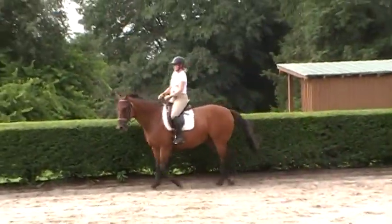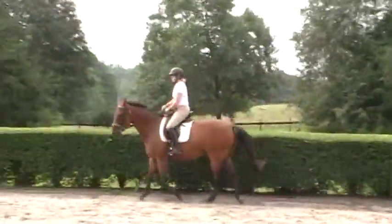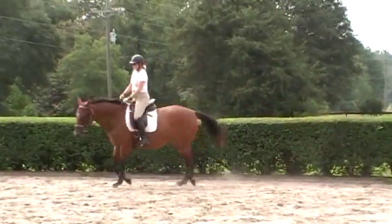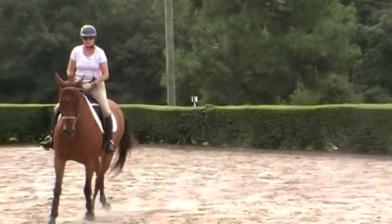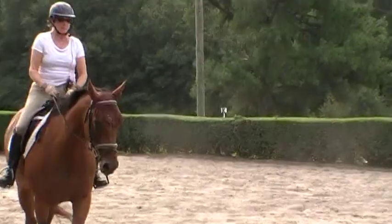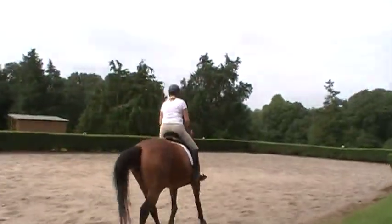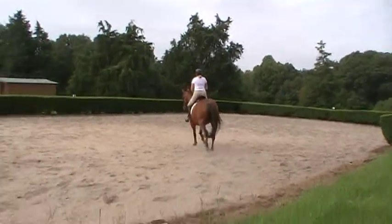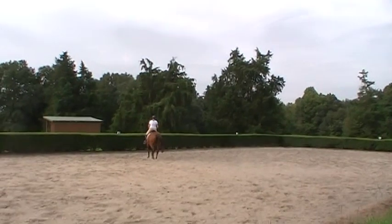Sometimes she goes into a little bit of a two-point, but Trudy was a hunter rider for years, so it's easier to do. When I'm on a horse that's relearning something or has to balance differently, there are many times I'll go up into a half seat, especially at the canter. It gives the horse time to relax its back without a rider on it. Soften her on the outside rein and leg.